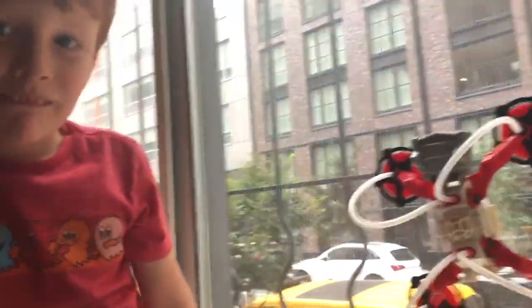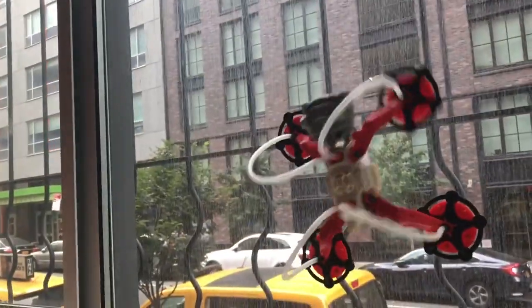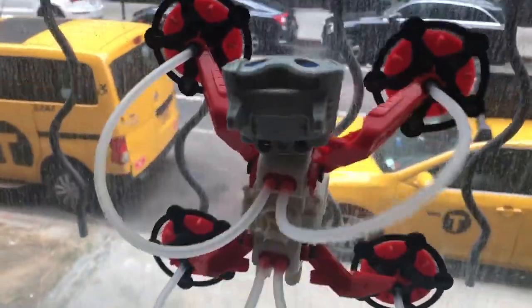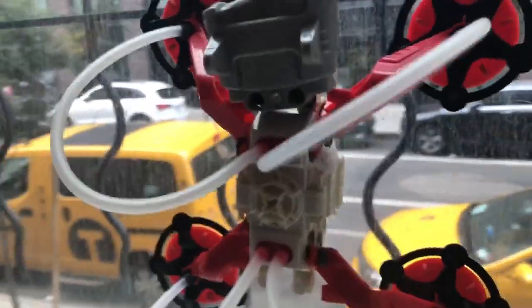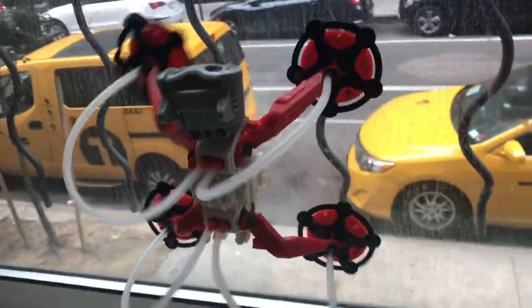Whoa, that's cool! As you can see, the hoses lift and reapply the suction cups, and it is actually able to climb the window.